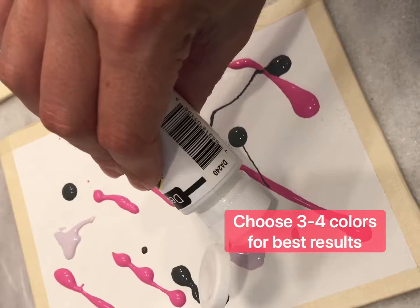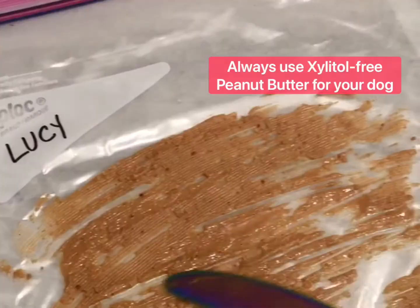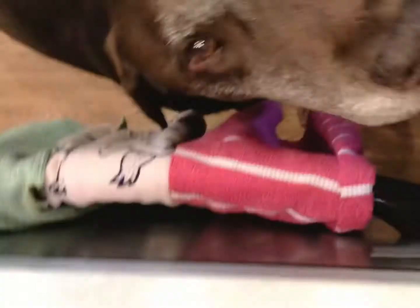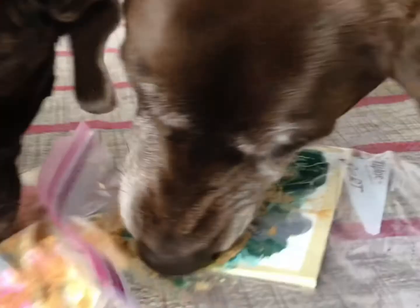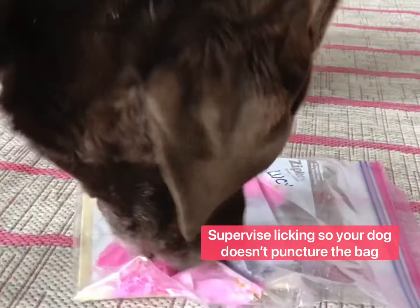Then I spread out my favorite paint colors. I recommend doing three or four colors. Then we're gonna cover a plastic bag with peanut butter and put that canvas in the plastic bag very carefully and let your dogs lick. This is how they paint the painting. You want to supervise this and make sure that they never puncture the bag and actually lick the paint up — they're only licking the peanut butter.